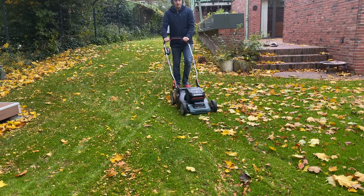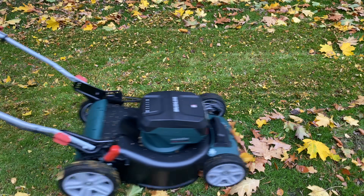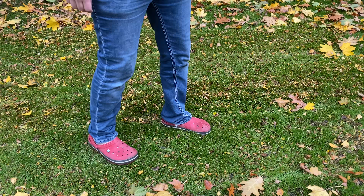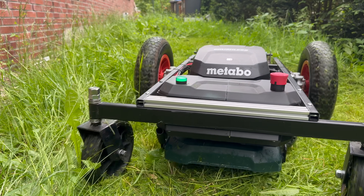Hi everybody! My name is Max Maker and Metabo sent me this brand new push mower, which is perfectly fine. It cuts the grass, it mulches the leaves, and you can also pick it up into a basket, but in this video I want to make it remote controlled.